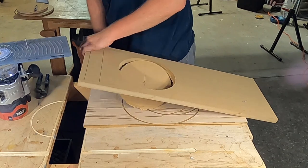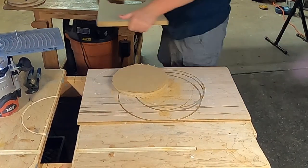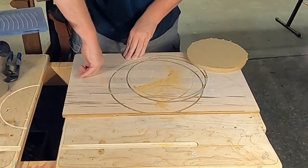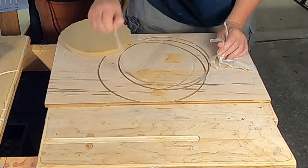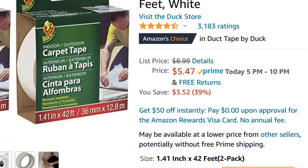You'll notice I have a spoil board stuck to the workbench with double-sided tape, and the workpiece is taped to the spoil board. This protects the workbench, and by taping the spoil board to the workpiece, the circle doesn't move at the end of the cutout. I've been using double-sided carpet tape for this because it's cheap, readily available, and does a fantastic job.